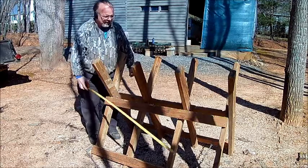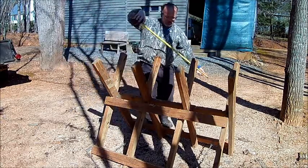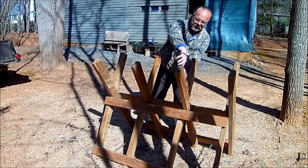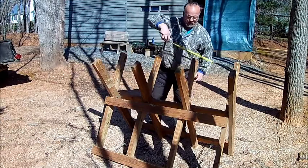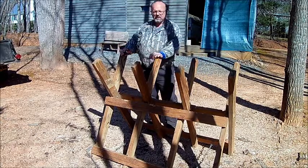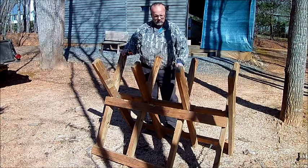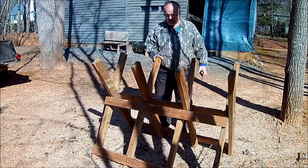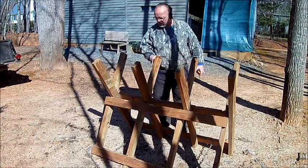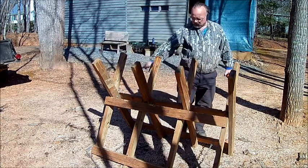It's four feet wide. I took six treated two-by-fours, because the diagonals are also four feet. I did cut the bottom so that it makes it more level. It's six two-by-fours cut in half — I started with eight-foot two-by-fours. There are four bolts across the middle.